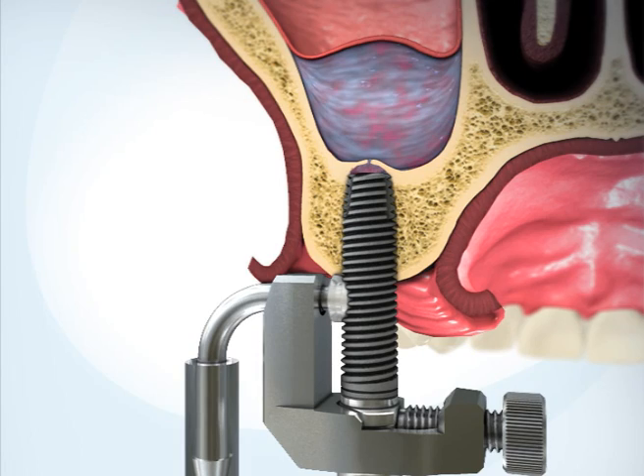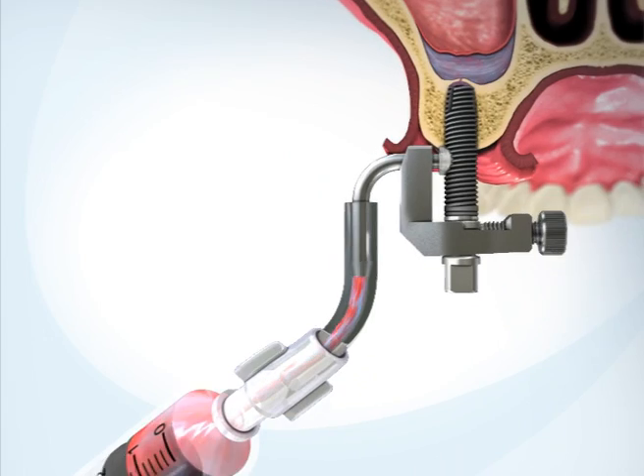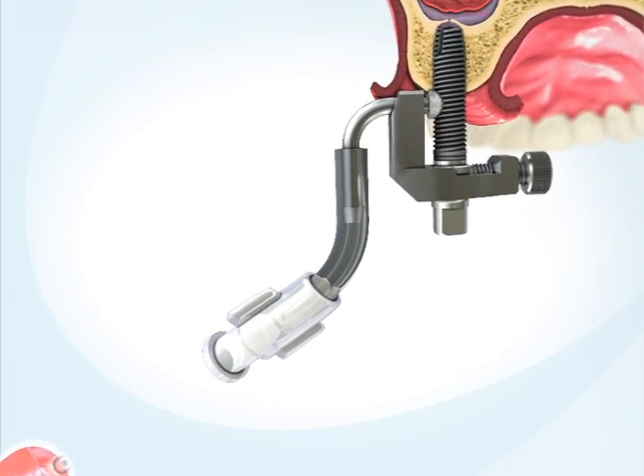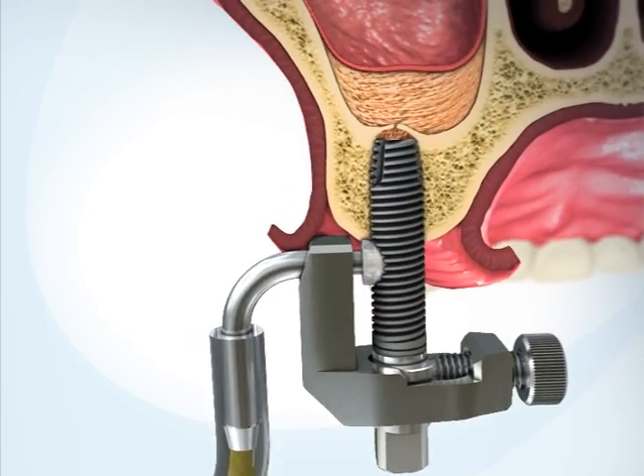This hydraulically separates the Schneiderian membrane from the sinus floor. Drain the saline from the sinus — blood will be visible within the saline, indicating separation of the membrane. Replace the saline syringe with the bone graft syringe from the product kit, which contains bone graft in a gel formulation.